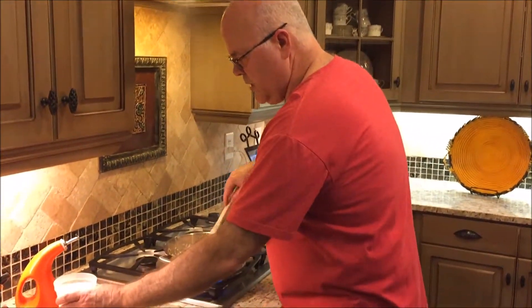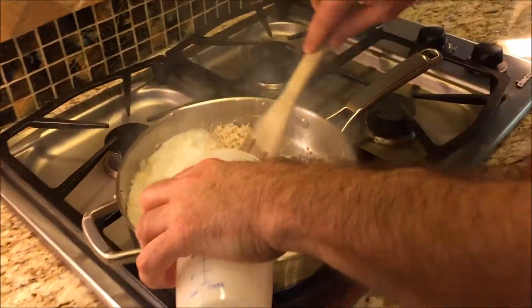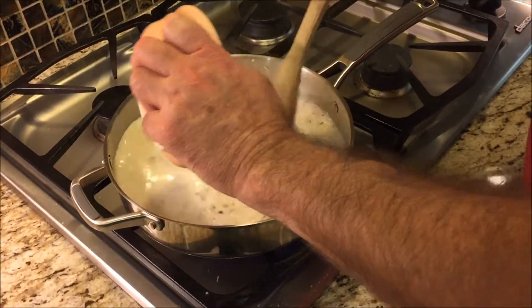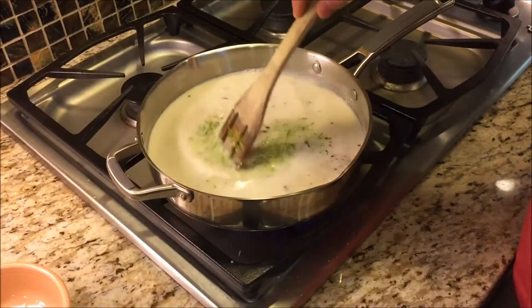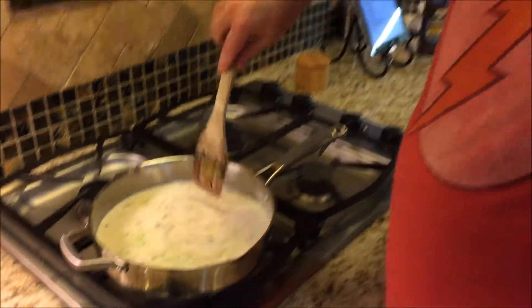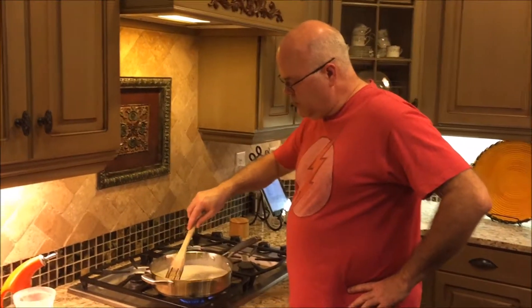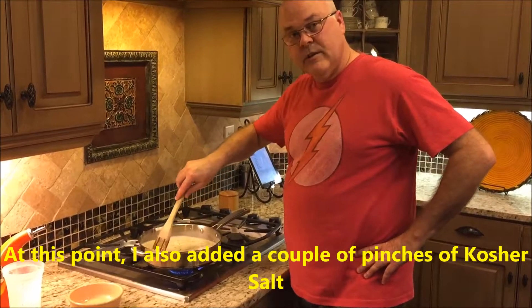We've sauteed this for a little bit. Now we're going to add our chicken broth and coconut milk, our lime juice, and the lime zest. We're going to stir this up and wait until it comes to a boil again. We're going to bring this back to a boil, and then once it's boiling again, we're going to cover it and lower it to a simmer.